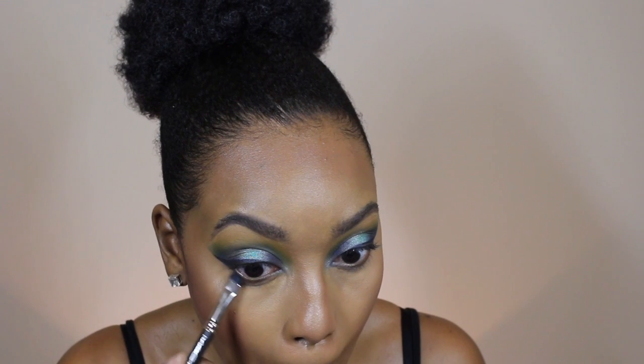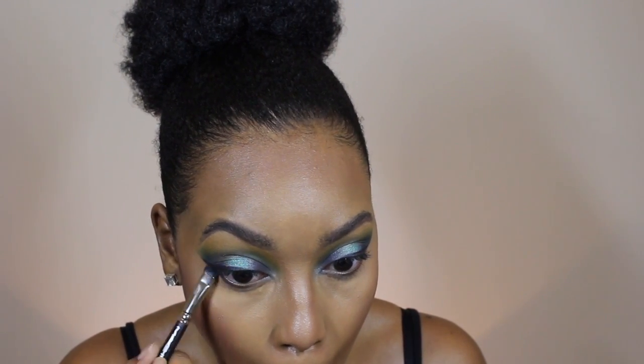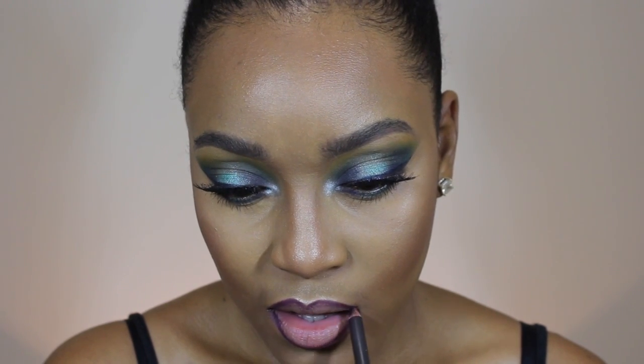Now I'm going back in with Navel and placing that on the lower lash line on the outer and inner corners, then going back in with the center lid color on the center of the lower lash line. I'm lining my lips with MAC Nightmoth lip pencil and then using Berry Recognized by Wet N Wild — one of their liquid lipsticks — blending everything in with a brush.